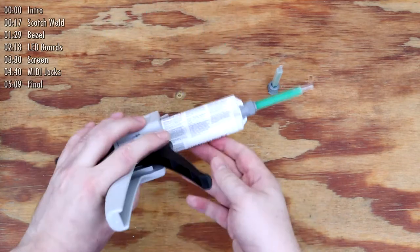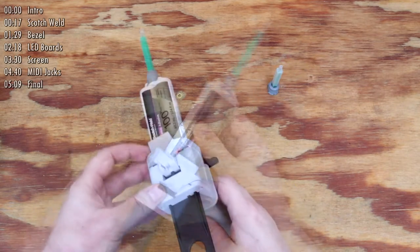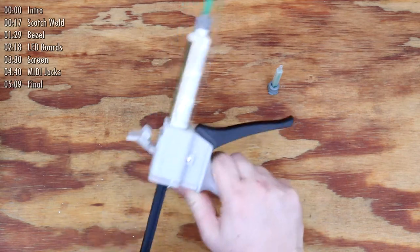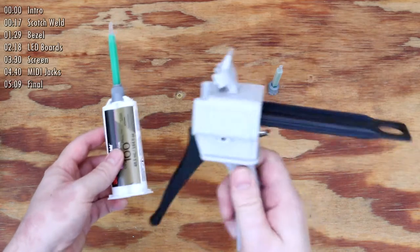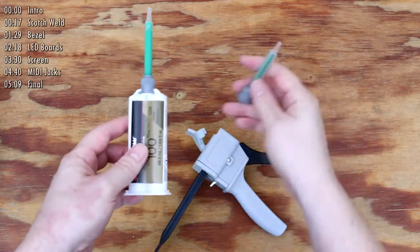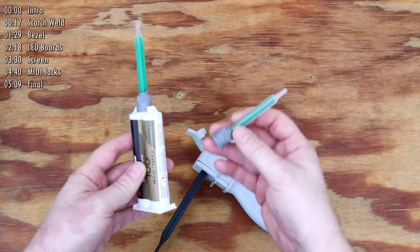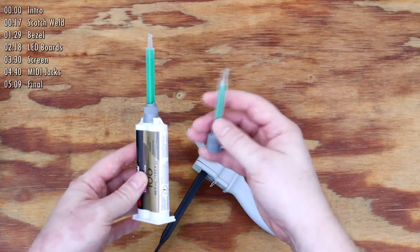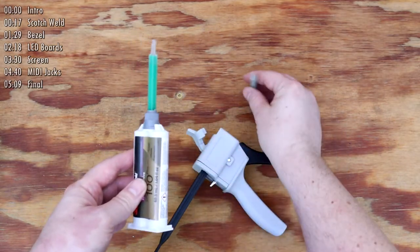For people who haven't used it before and might be thinking about it now, be sure to read all of the precautions on the package. There are three items for applying it: the glue itself comes in a special container with two liquids held separate, a dispenser gun which pushes the two liquids out at an even rate, and a detachable mixing nozzle. The disposable nozzle mixes the liquids together thoroughly with a 1 to 1 ratio.